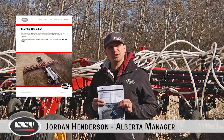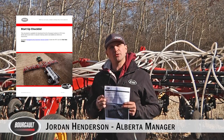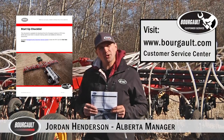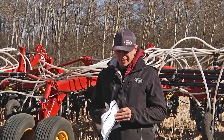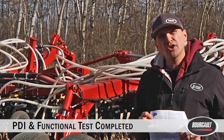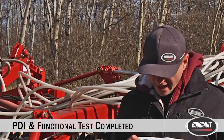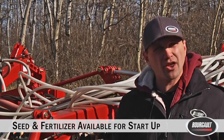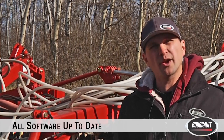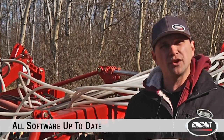I'm Jordan Henderson, territory manager for Alberta and a little bit of southwest Saskatchewan, and today we're going to be taking you through our startup checklist. We released this last year just before seeding, and what we want to do today is have a video of each of the steps going through the startup checklist. You can find this on our website borgo.com in the customer service section. A couple assumptions before we get started: your drill and tank have been PDI'd and functional tested by our dealer network; seed and fertilizer are available; current software and firmware versions are installed — double check with your dealer on that. We're going to be going off the newest version today.